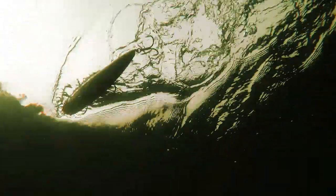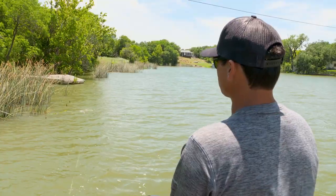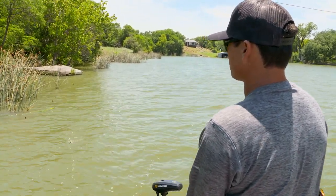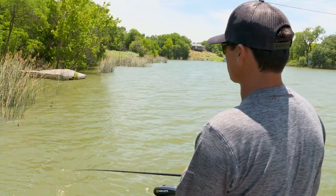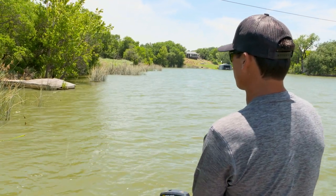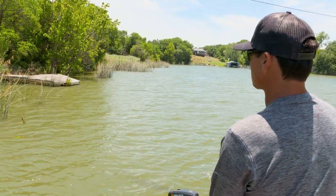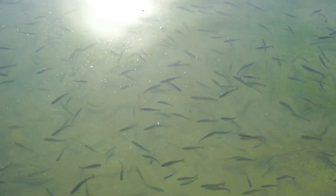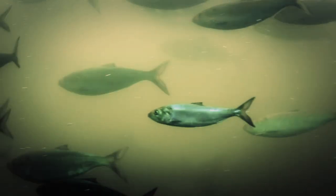Some of the best places to throw the Mega Dog is in those waters where you know there's a good chance of catching a four-plus pound fish — wherever your local lake has four, five, six pounders in good abundance. Obviously the bigger the bait, the bigger the fish, but especially true when you're seeing signs of gizzard shad or rainbow trout — the larger than normal baitfish. Those are the kind of lakes you want to throw this Mega Dog on.